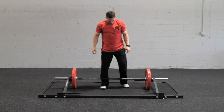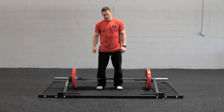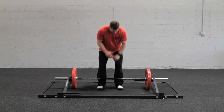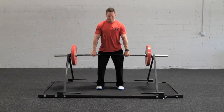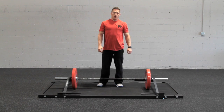We're set to deadlift. What this is going to do is add a whole lot of additional resistance both at the bottom and much more at the top. So as I deadlift it, the deadlift is actually getting heavier. That's the Rogue platform.